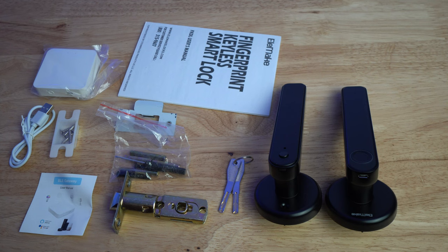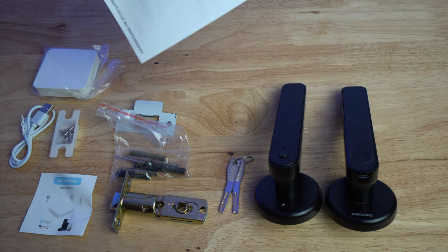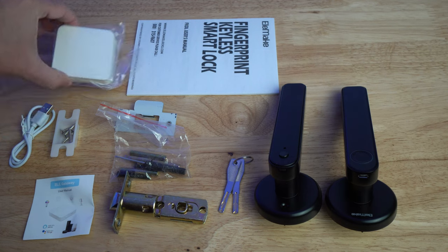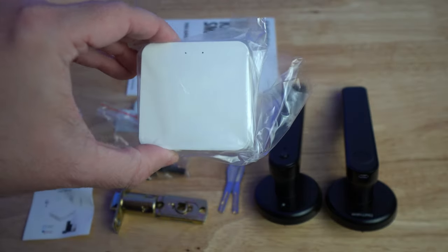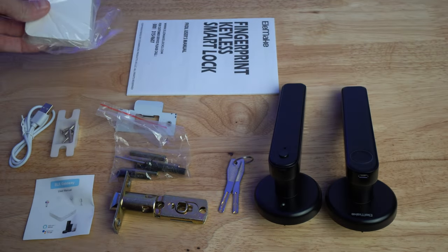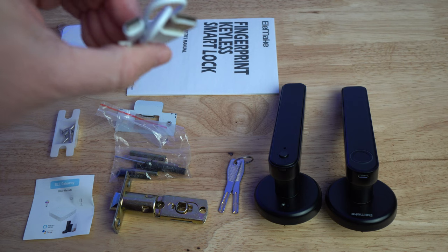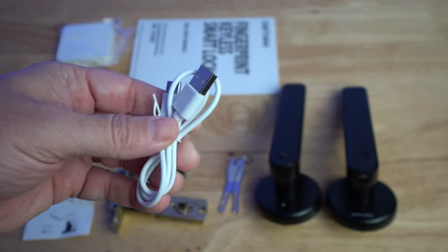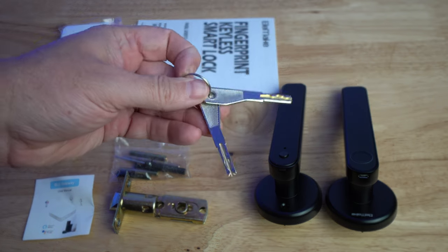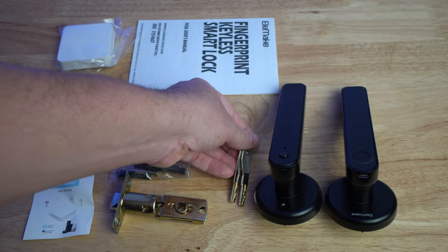Here's what you get in the box for the Elemake fingerprint keyless smart lock. At the top you have a user manual, then a guide explaining the Bluetooth gateway — this connects to the lock via Bluetooth and serves as the Wi-Fi gateway to your network. You also have a USB-C to regular USB cable to power the gateway, and keys so you can unlock the door lock manually if needed.